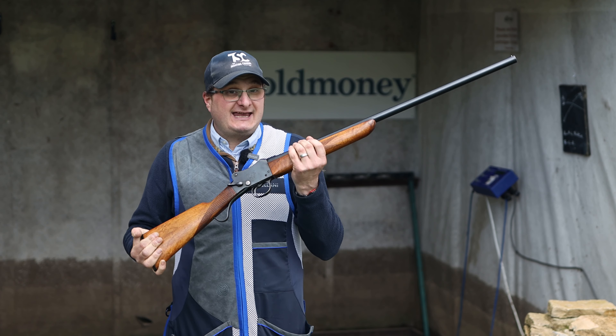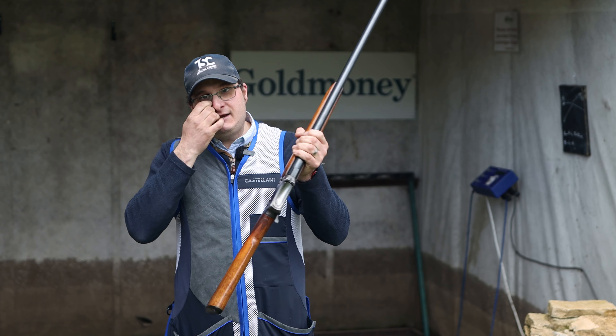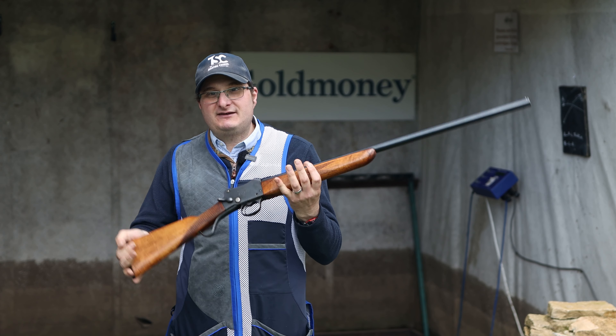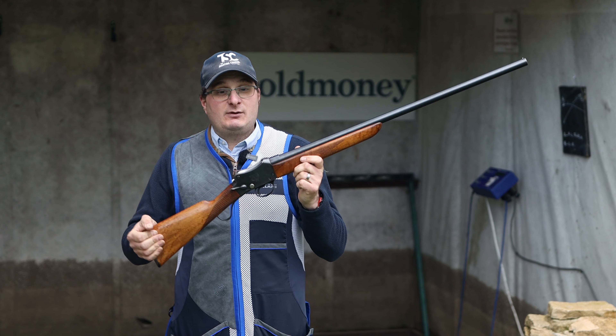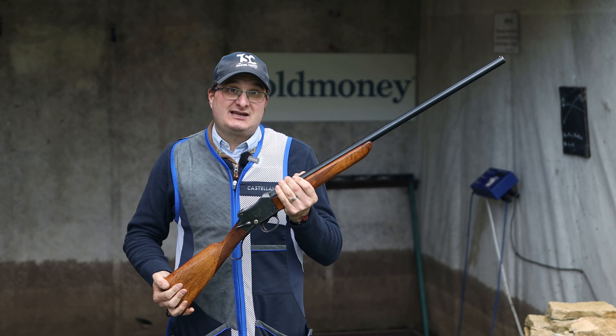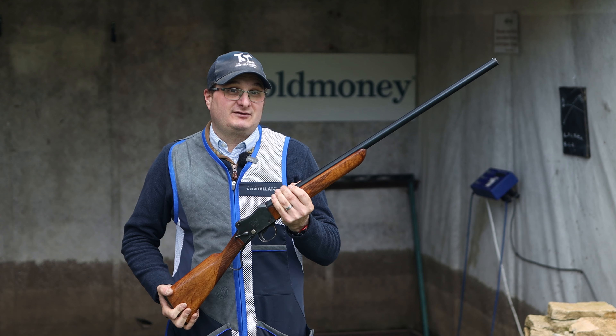We will also have this at Kelmarsh Game Fair for anyone to have a look at — not for sale, but we'll have it there for anyone to come up and see. And if you're really nice to Alex or I, you might even be able to shoot with it on the Have-A-Go stand.